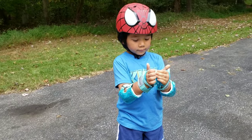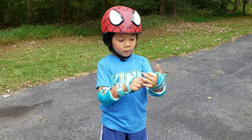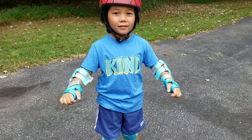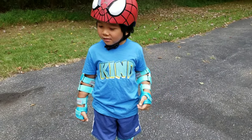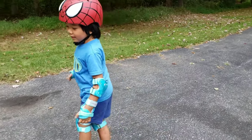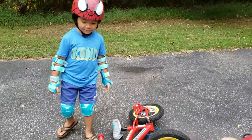How do you like it, Callan? I don't like these wrist protectors because it takes up too much space on my hands. Well, those protect your wrist in case you fall. You want to ride your bike now? Try it to see if you can ride your bike with all those things on you.